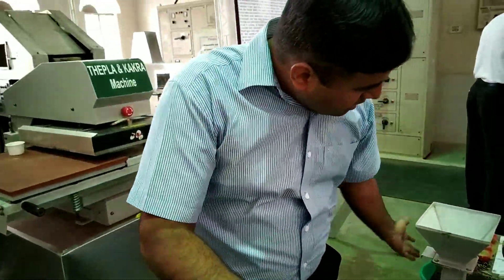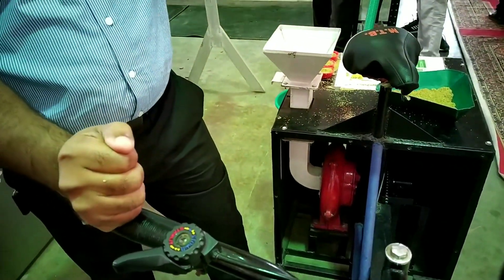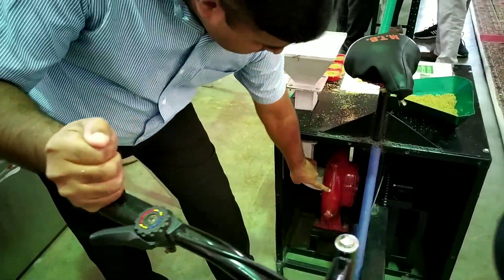When you put the material in, with the help of that fan, the material is pushed to the outside. This is the casing of the machine.